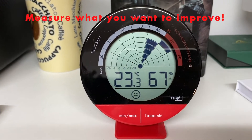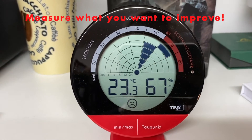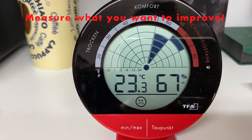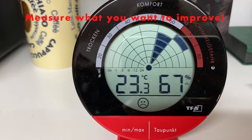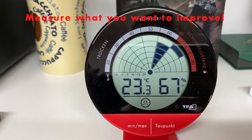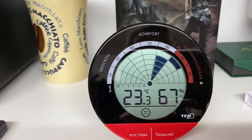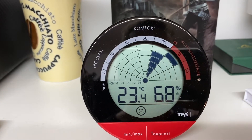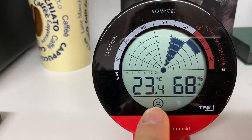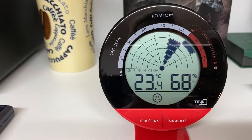A device you definitely should consider is a thermometer which can also measure humidity. As you can see, we have 23 degrees and a relative humidity of 67%, and this is definitely too much. You can see this little LED blinking here, which reminds me that there is some danger of getting mold in my room. The sad face here tells you that 68% is too much.